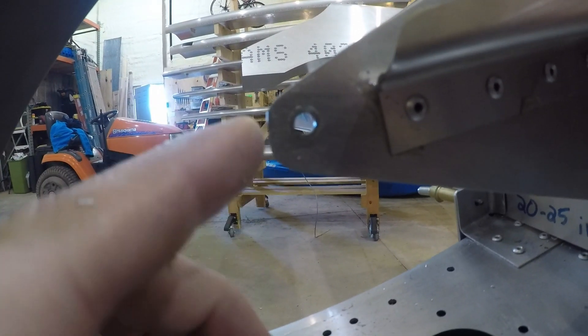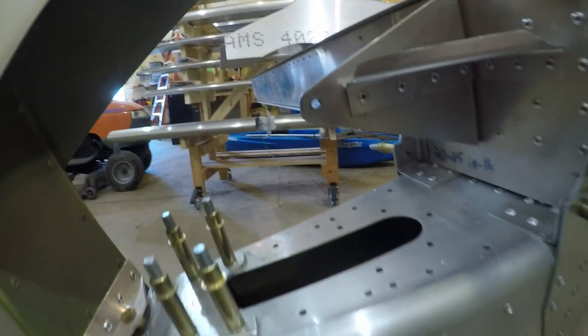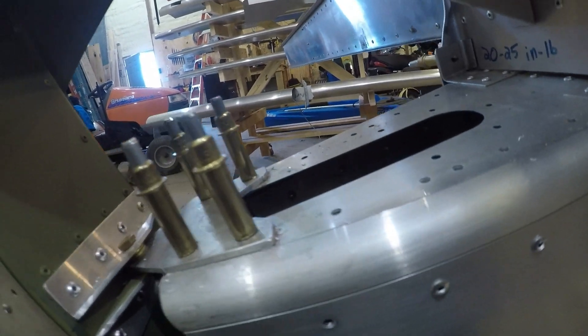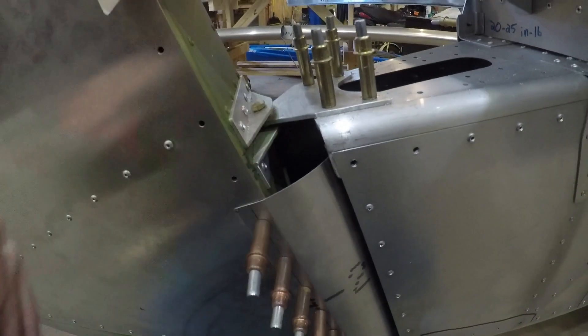And to drill and shave a little bit off of here for the elevator. So slowly coming together.